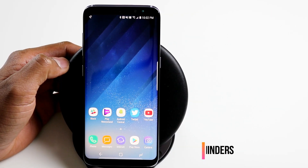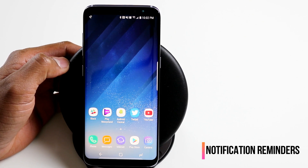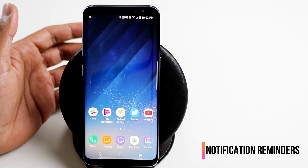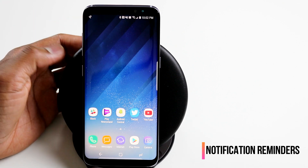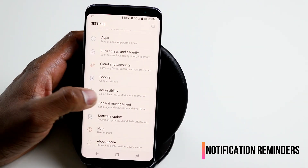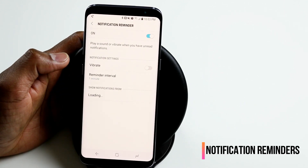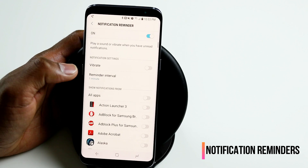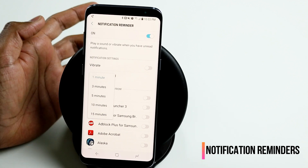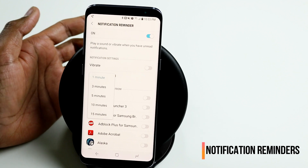The next neat little trick is how to enable Samsung Galaxy S8 to remind you of some notifications. For example, you might want to get reminded that you have a message from your wife every three minutes since you haven't read it yet. You can configure those in settings — go to accessibility and in there you will find notification reminder. You can configure it for whichever apps you want, set it to vibrate, and set the reminder interval for every three, five, or up to 15 minutes.